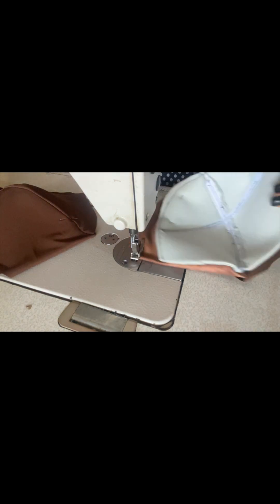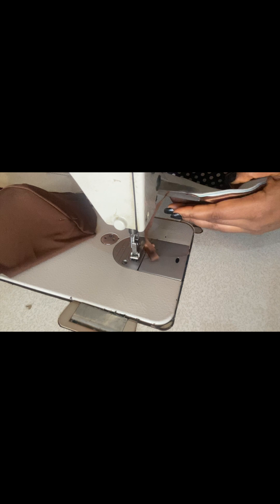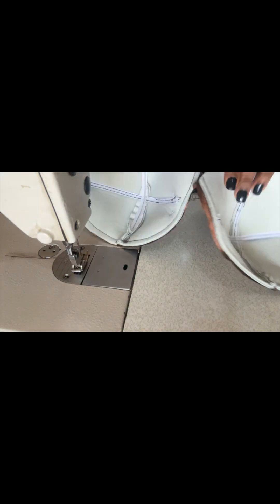Trim out the excess allowance on the sides of the cup. I said I won't tamper with the upper allowance — this trimming is just for the sides. This is what we have for the two cups — it's actually looking great, very okay and perfect, and it's firm. Once this is done, this is the inner part and this is the outer part.